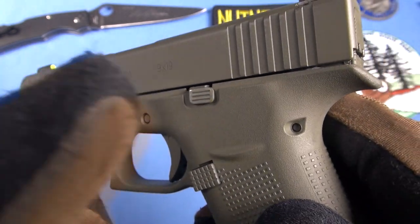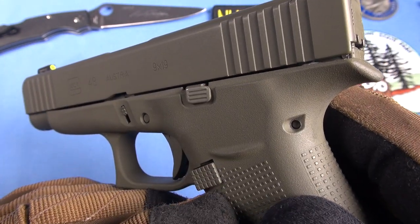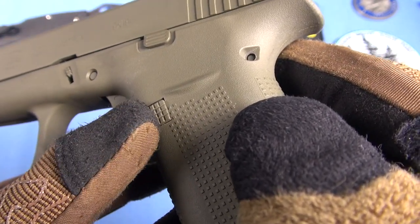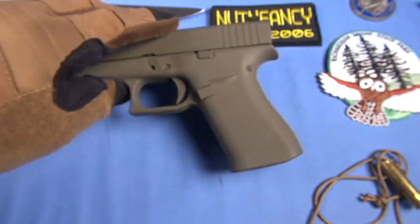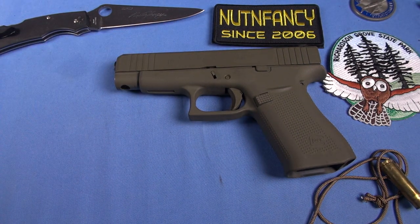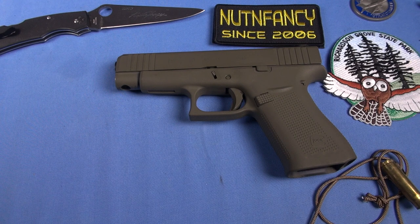We have two tritium dots. I put a three-and-a-half-pound connector in it, and of course I have the Shield magazine conversion — so that's a steel mag release. I do out-of-genre reviews all the time and you guys seem to like it, so on we go.